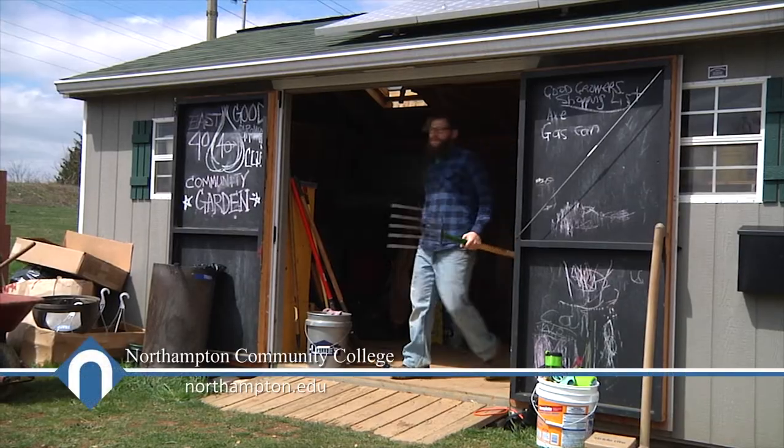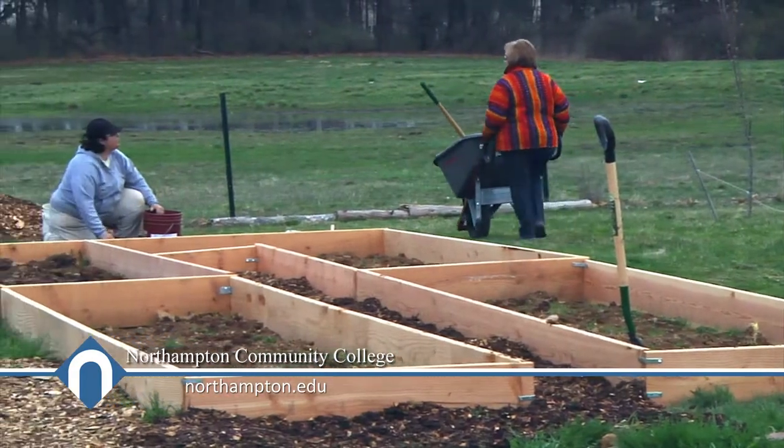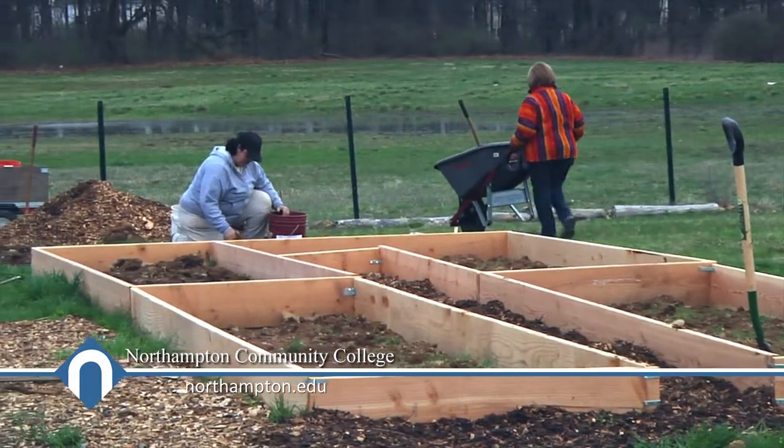Part of the idea out here is to have an experimental garden. So you're going to have all kinds of different people trying out different techniques, and this was one of them. Because this year we have 24 new plots going in.